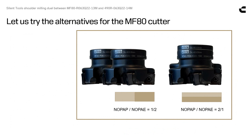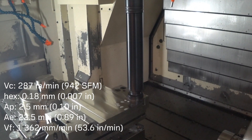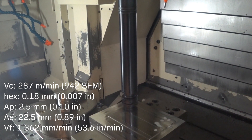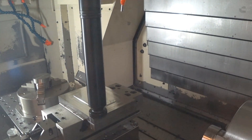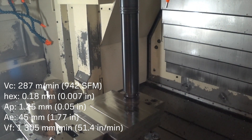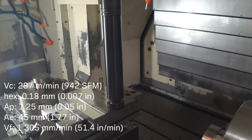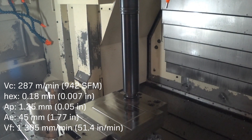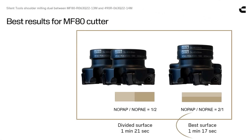Let us try out the two alternatives with the MF80 cutter. Two passes in the actual direction is the best option.